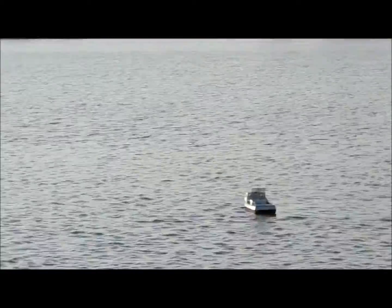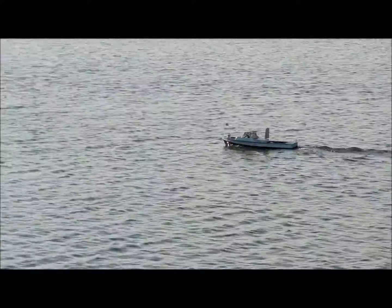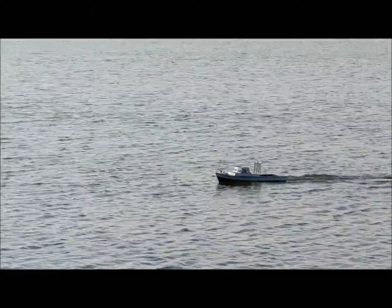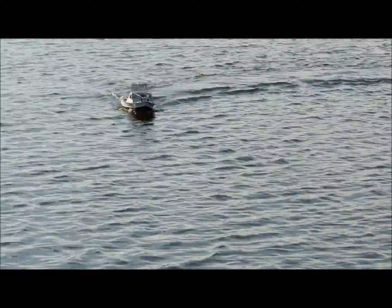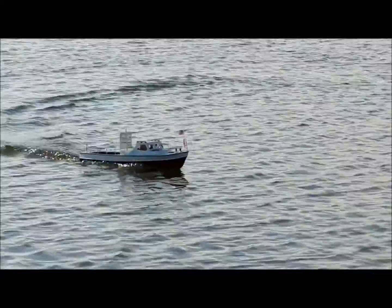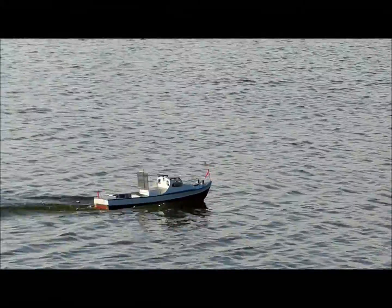Hey guys, Carlos here. I'm going to try to steer and throttle her at the same time again. This is the new propeller that Tony Lombardo gave me, and it seems like it's doing pretty good. Hopefully less amps. It's three blade, but really low pitch.